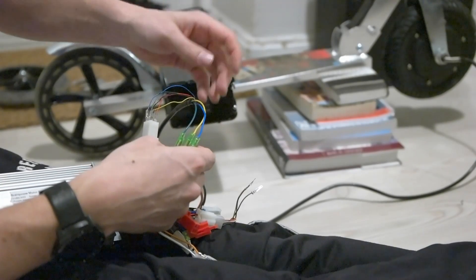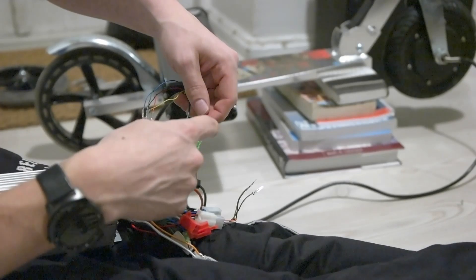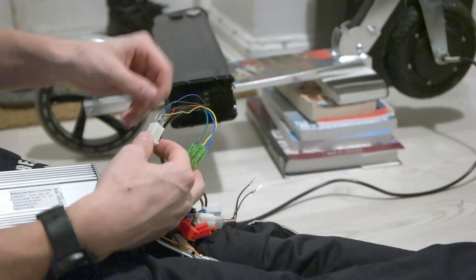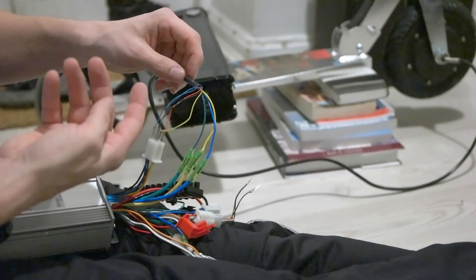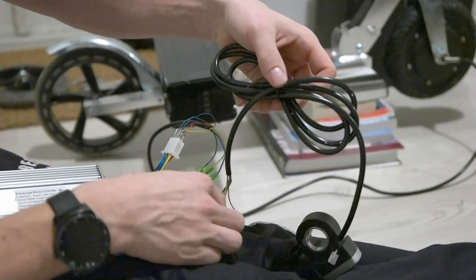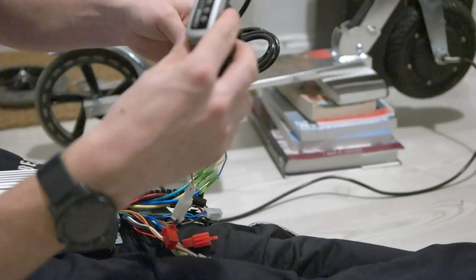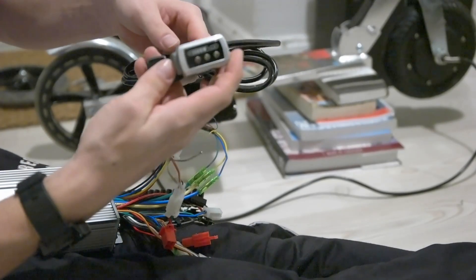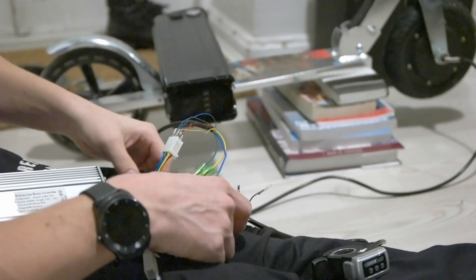The motor I think is brushless, so the three-phase wiring is pretty simple — they are all the same color. There are also some wires coming from the wheel for motor sensor stuff, and those also have matching colors, so it was pretty simple. Then there was the thumb throttle — I think I got that right. These two wires I think are for the arm cruise control, because there's a switch over here.